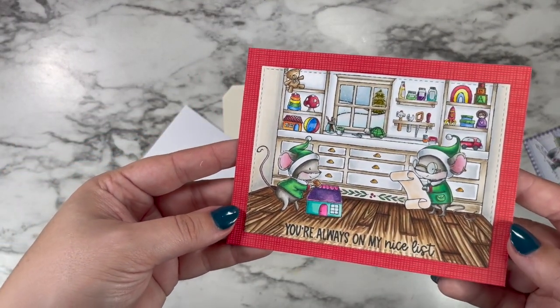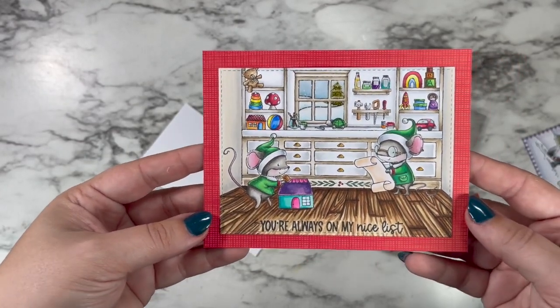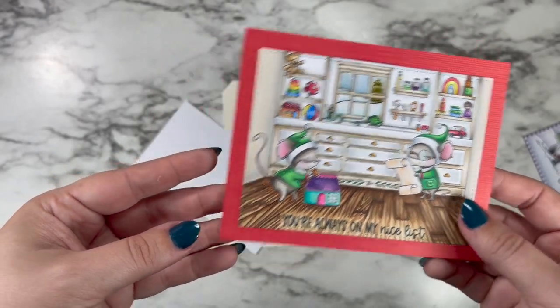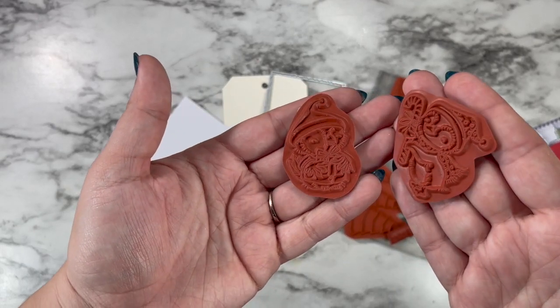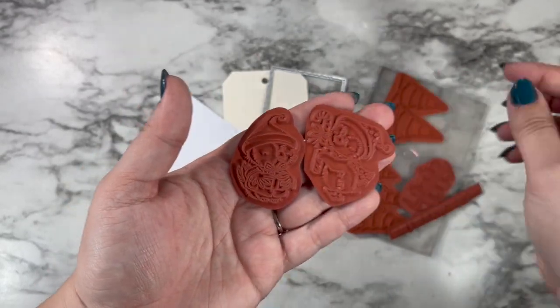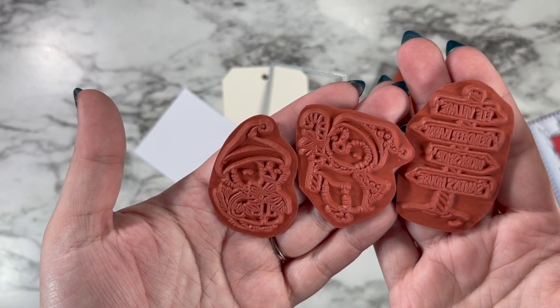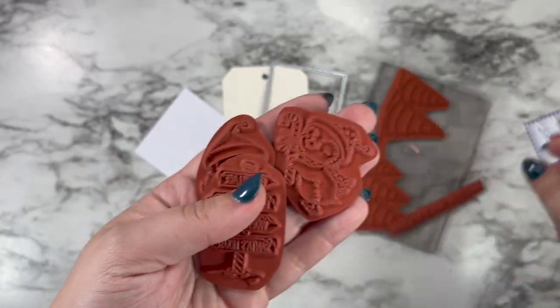Then we have these sweet little mice. This is Sugar and Chippy with the toy workshop background. That whole background scene is one stamp set including the floor — how amazing is that? And then the project we're working on today has Balsam and Winter, a little bird, and a penguin as well as the destination sign which I absolutely love. It's super Christmassy and brings a lot of whimsy to the little scene we're going to make.